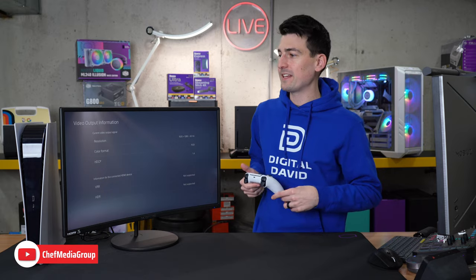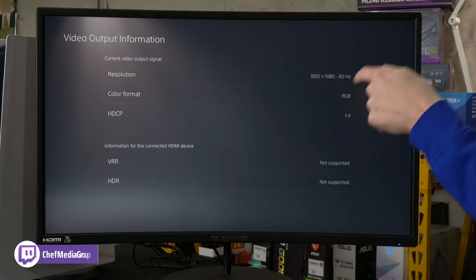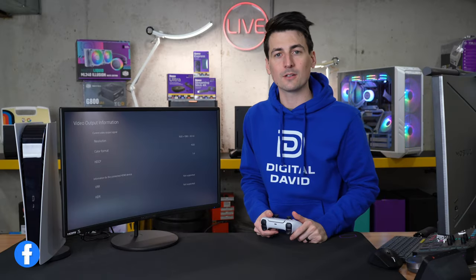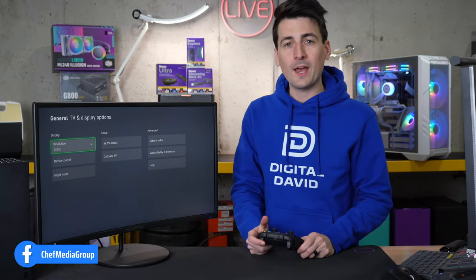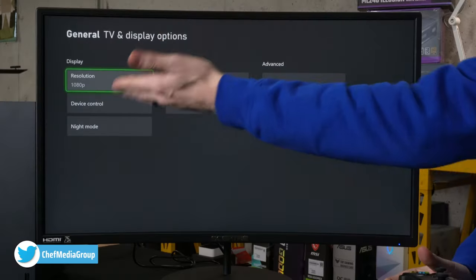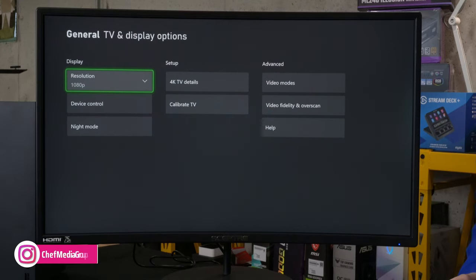Now let's talk about next-gen consoles. First up I have a PlayStation 5 connected — here's our video output information. You'll be able to get 1920 by 1080 at 60 Hz with this Scepter monitor. And for Xbox people, we have the Xbox Series X connected as well. Looking at the TV display options, we're getting 1080p at 60 Hz refresh rate.